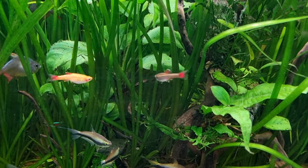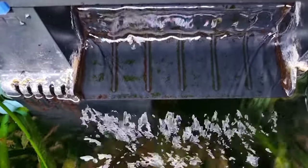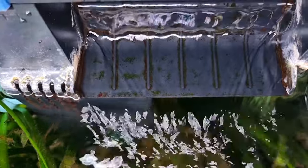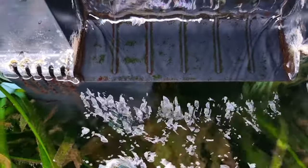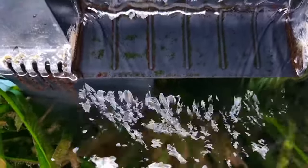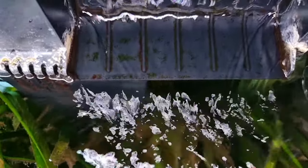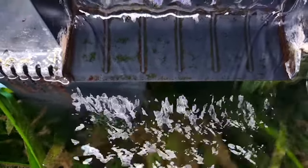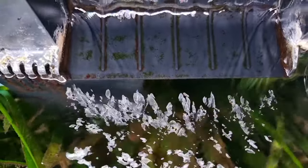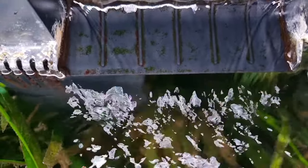So instead of an air stone, you can use your power filters to have the same effect — they need to do two things. First, pull the water from the lower layers of the aquarium, like this hang-on-back filter with its intake set down below at that periscope-type inlet. And secondly, it needs to agitate the water surface, so the outlet of your power filter needs to be above, close to, or level with the surface to cause a rippling effect — agitating the surface and causing the air-water exchange to happen.